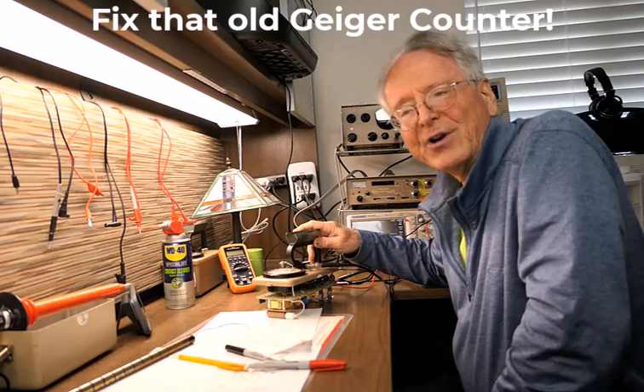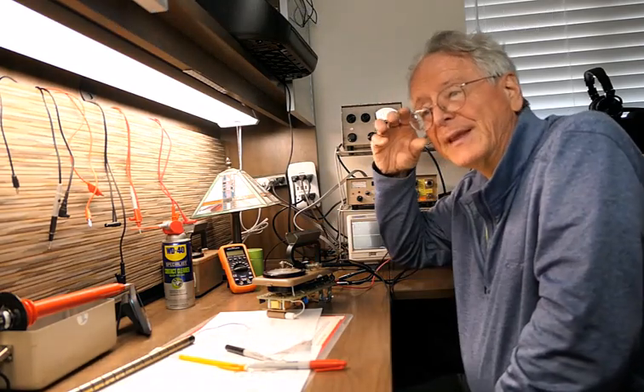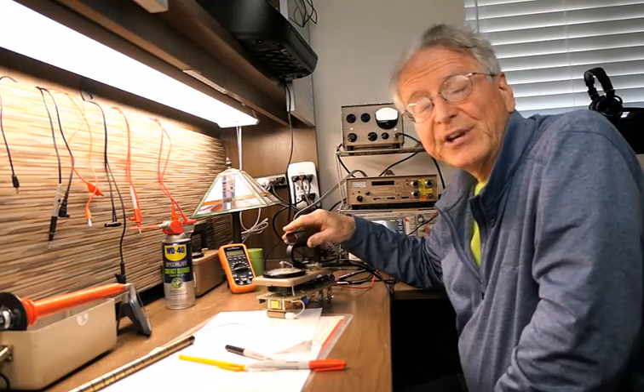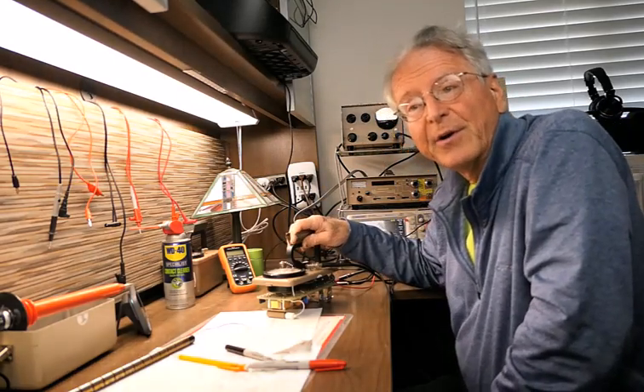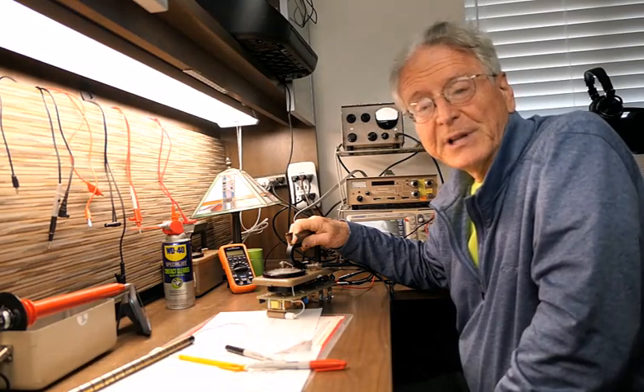Hi, I'm Charles Young and I collect radioactive rocks. Some of you may have even seen my videos of finding rare earth crystals in the field. I will provide a link to those below.